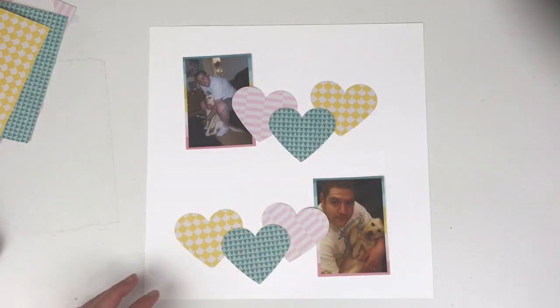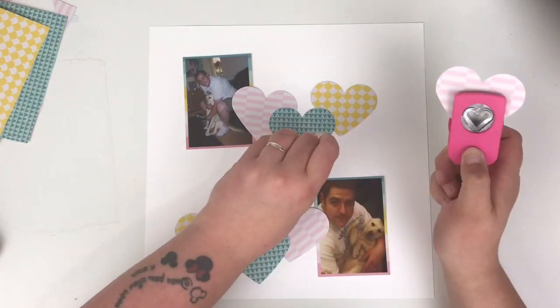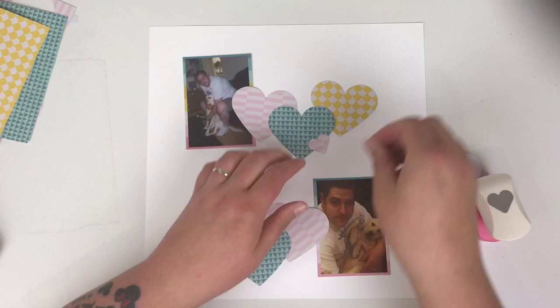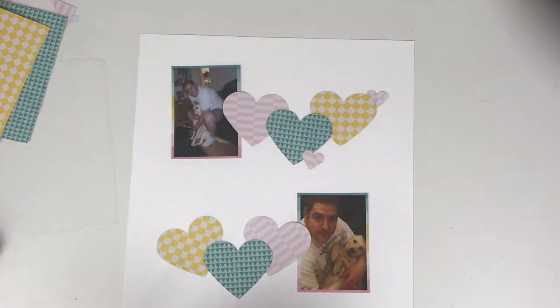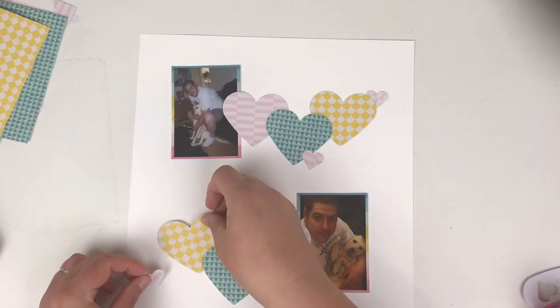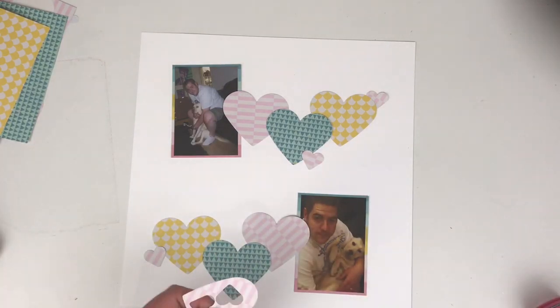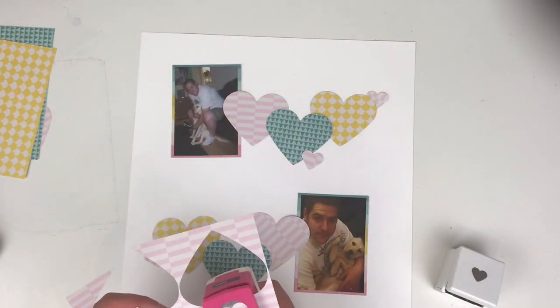I'm bringing in my smaller punch to punch out some smaller ones. I've got this offcut of a heart here and I'm using that because I've used that whole sheet pretty much. In total I think I used four full sheets of six by six paper, which is a good amount to use on any layout. I was super happy with that.